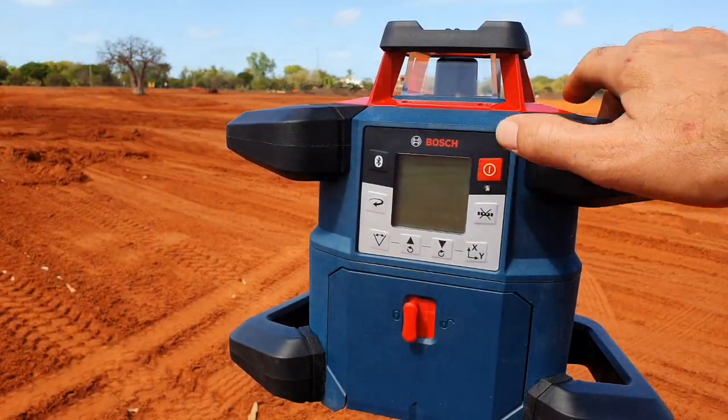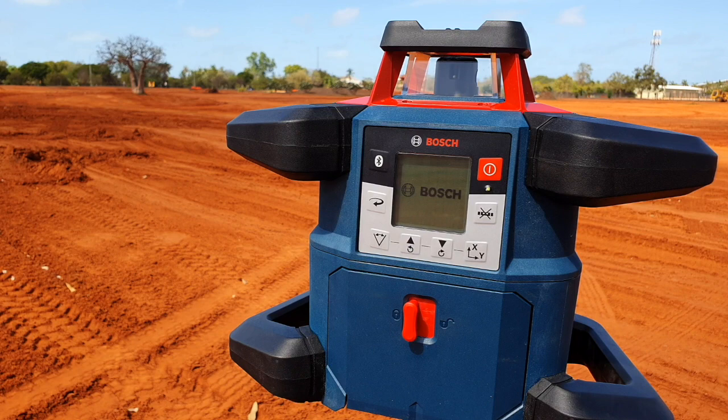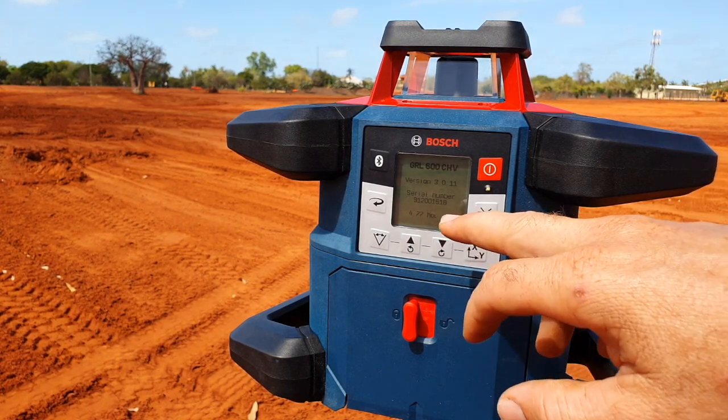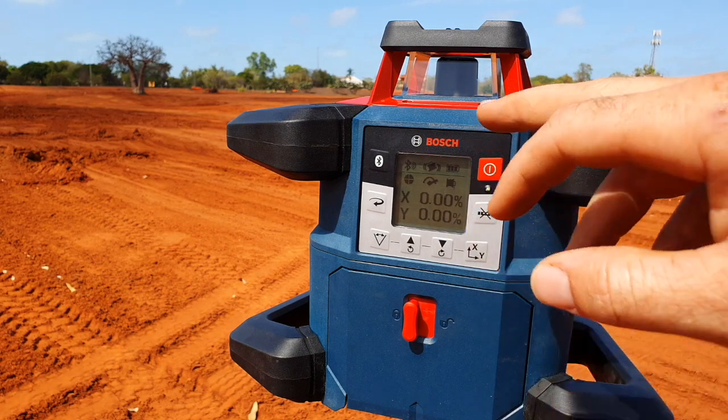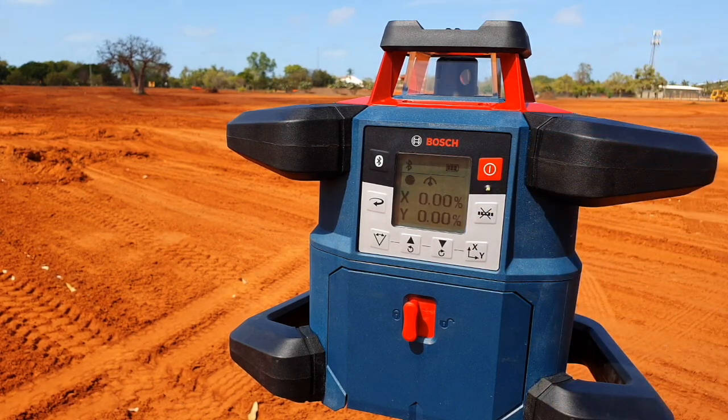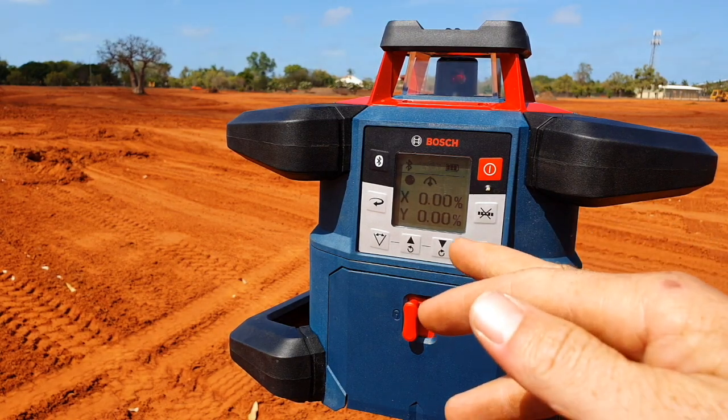We're going to turn the laser on now. When you turn it on, on the screen it comes up with the time it's been operating, a serial number, and also the software version. It does self-level from default, as most rotating lasers do. It'll start to scan, get itself sorted, and then come up with the home screen.